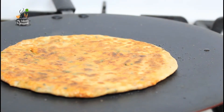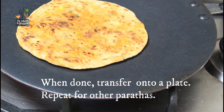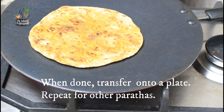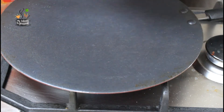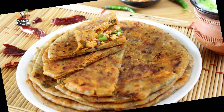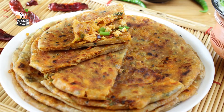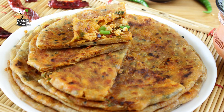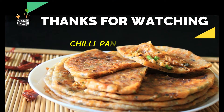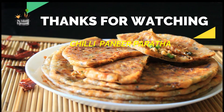Enjoy these warm parathas with your friends and family along with vegetable boondi raita, or even the raw turmeric instant pickle, or you could even have them with a glass of mint lassi. These parathas would be enjoyed by children also, but you can make them a little less spicy by cutting down on the amount of green chilies and the Sichuan sauce. Friends, I hope you enjoyed this — thanks for watching, do not forget to like, share, and subscribe. Very soon I'll be back with another interesting video, till then goodbye.